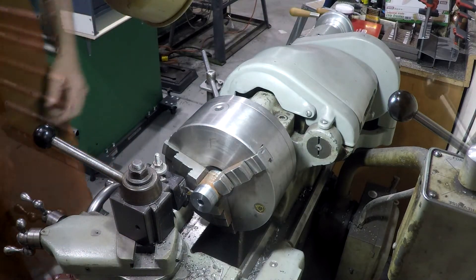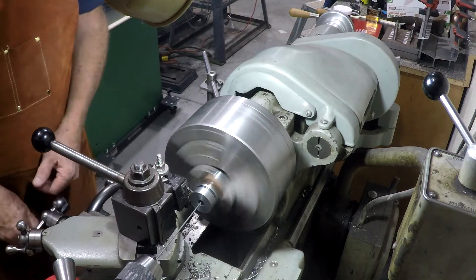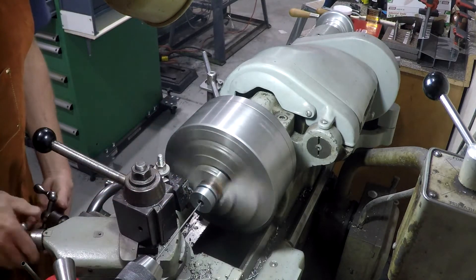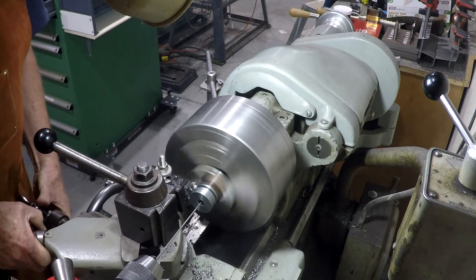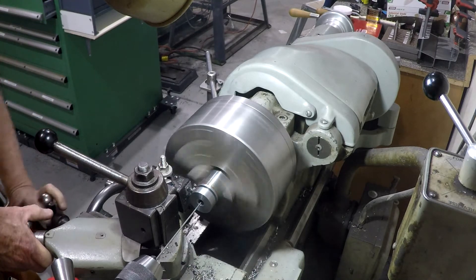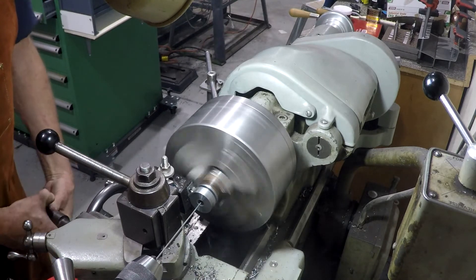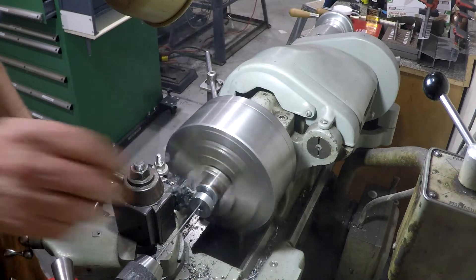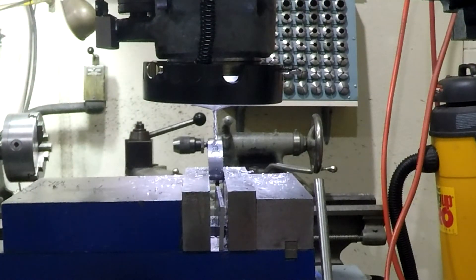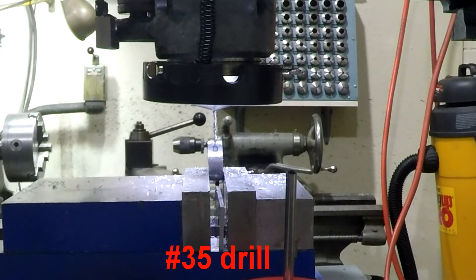We're going for about a half inch thick on this piece.